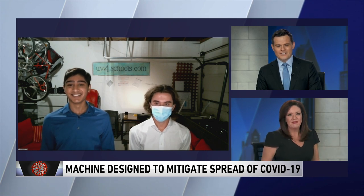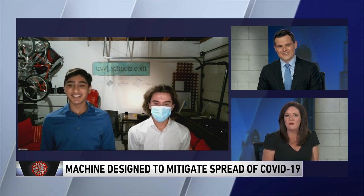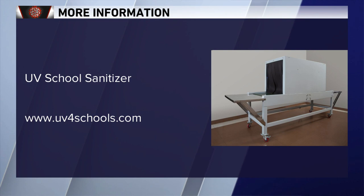Amazing, boys — way to go. If you want more information, you can check out UV4Schools at uv4schools.com. Congratulations, guys. Thanks for joining us. One more thing — even post-COVID-19, thousands of absences are recorded every single year due to common illnesses such as the cold or flu. Our product can help lower the spread of this and, in turn, increase student attendance. So post-COVID-19, the return on investment is still there. If you'd like to see this implemented into your local school, please visit our website, uv4schools.com, and we can make this a reality.